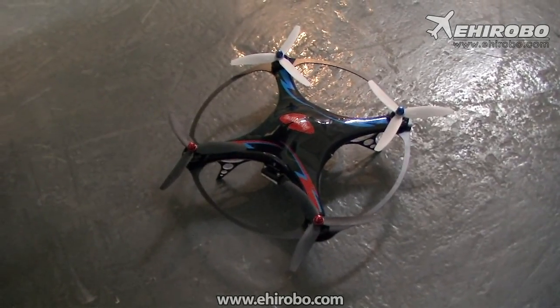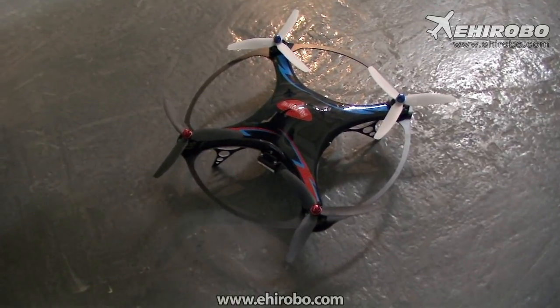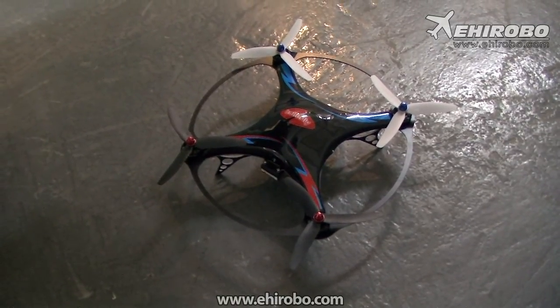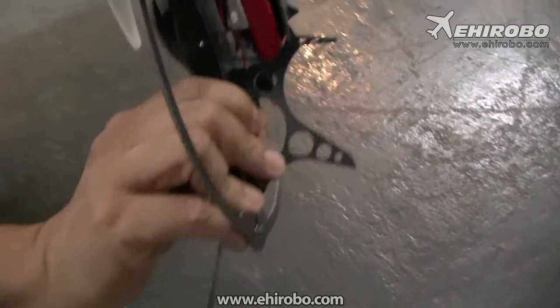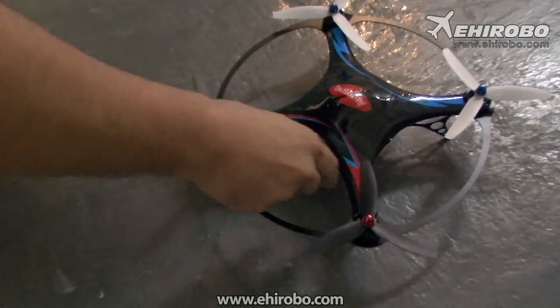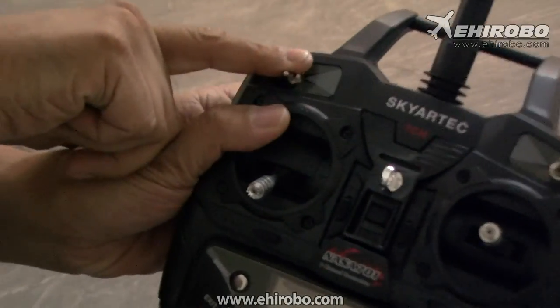Welcome to EUROBO.com. This is just a quick video to show you how to activate the new SkyArtTech Butterfly UFO. First of all, you connect the battery to the UFO, which has been connected already. Now you turn on the UFO and you turn on the transmitter. Make sure the gear button is at the lower position.